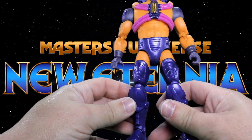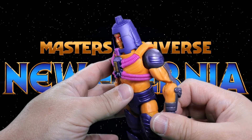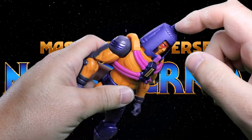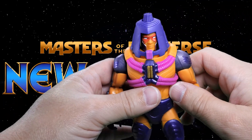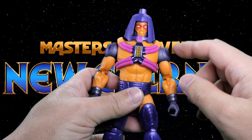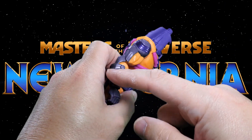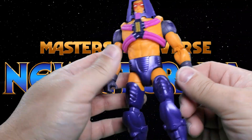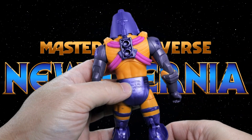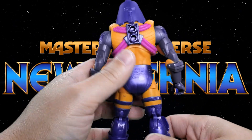Looking at the figure itself, overall it's very, very... it really takes me back to that original Many Faces figure. It has some nice paint apps up here on the arms and down here as well. He has two C-grip hands, some paint apps along the body, and paint apps along the back as well. There are the two ports where the mask case plugs into his back.